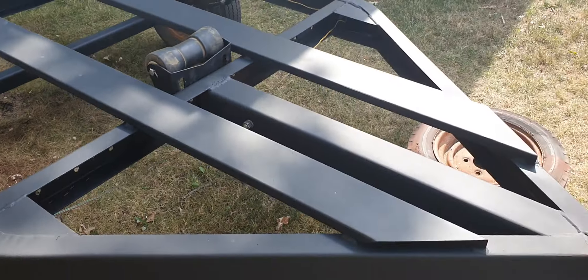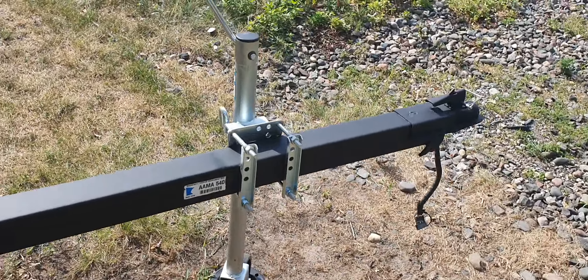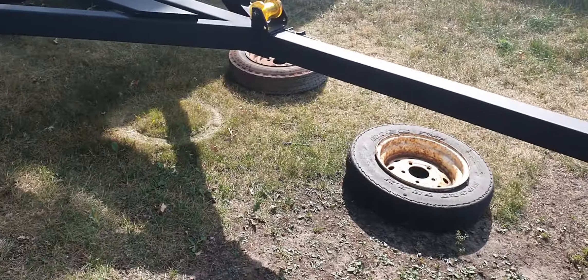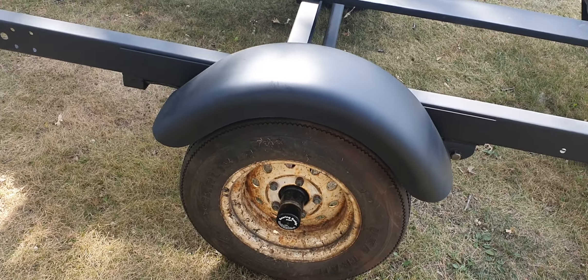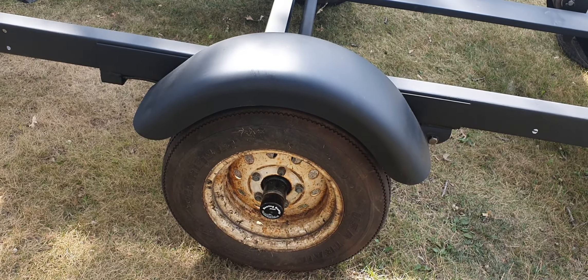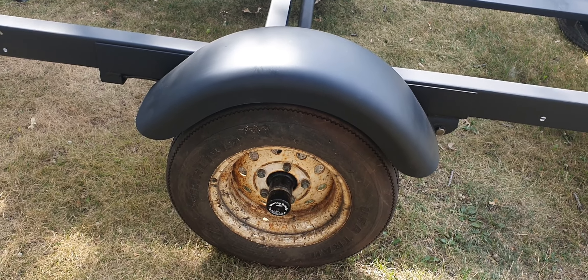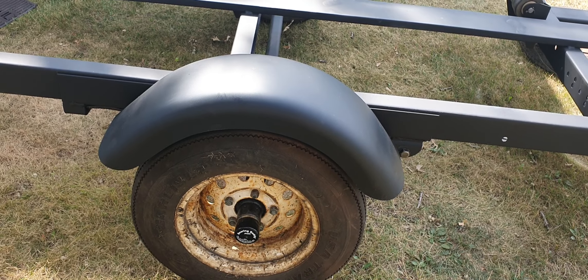It wasn't until I took it apart and was getting ready to sand it down, clean it up, and paint it that I realized it was broken. But this is the trailer so far. I started doing the wiring. I'm going to replace these wheels — these are 4.80 by 12, 5-lug. I was gonna try to sandblast and repaint them, but I don't have complete sets and I don't really feel like sanding stuff down anymore — it's an ordeal.